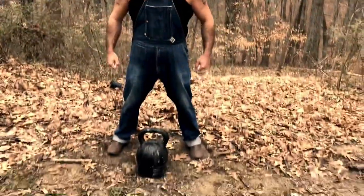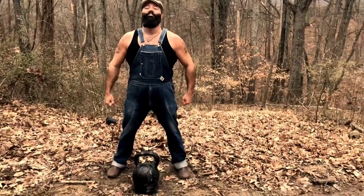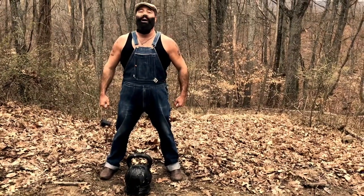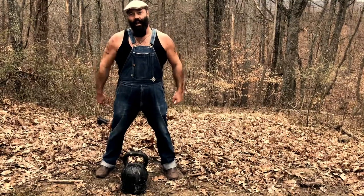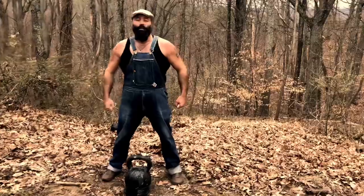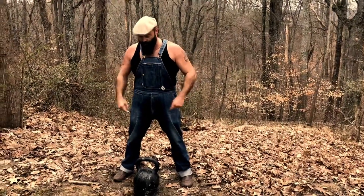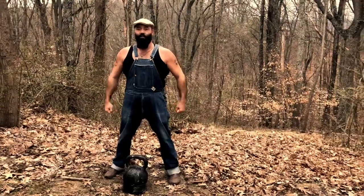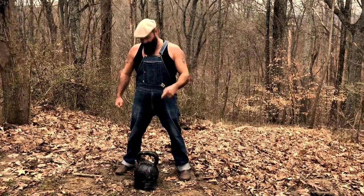So what I have here is a 124 pound road kettlebell. Now that's a little bit too light, so I went ahead and added an extra 10 pounds to it with duct tape. Now you'll find on the internet people will tell you that that cannot be done, but I'm gonna go ahead and show you that it can be done, and I'll give you a little tutorial on how this is done in a minute.